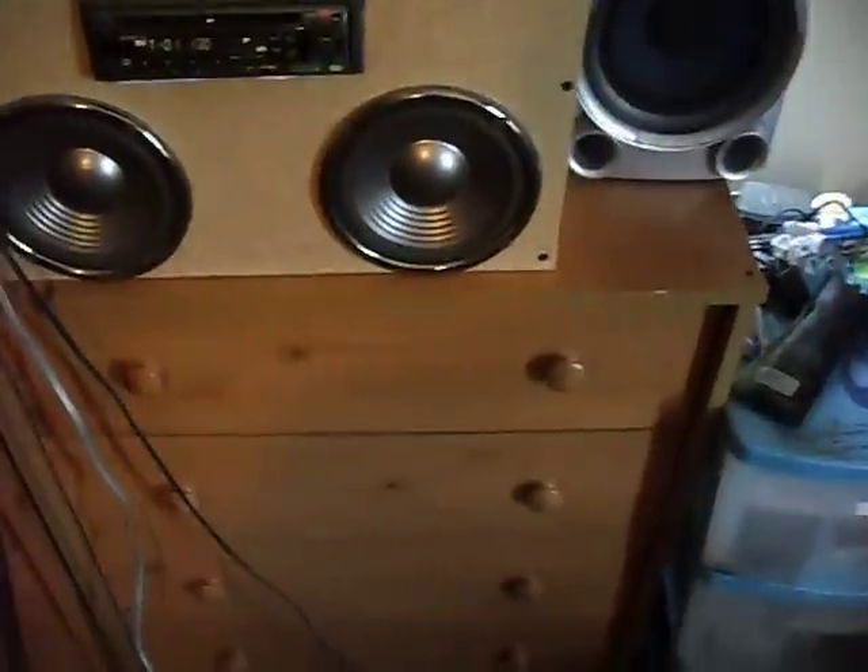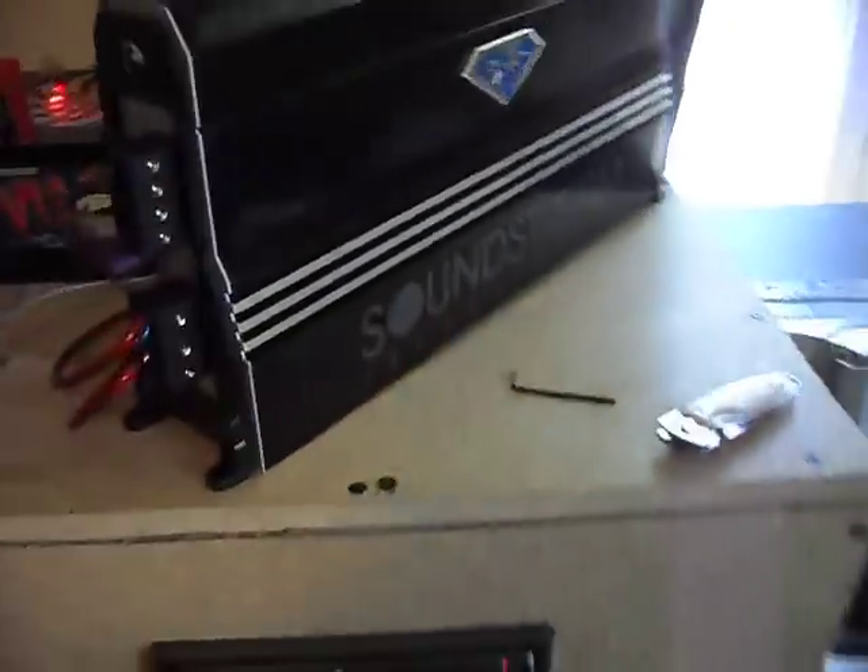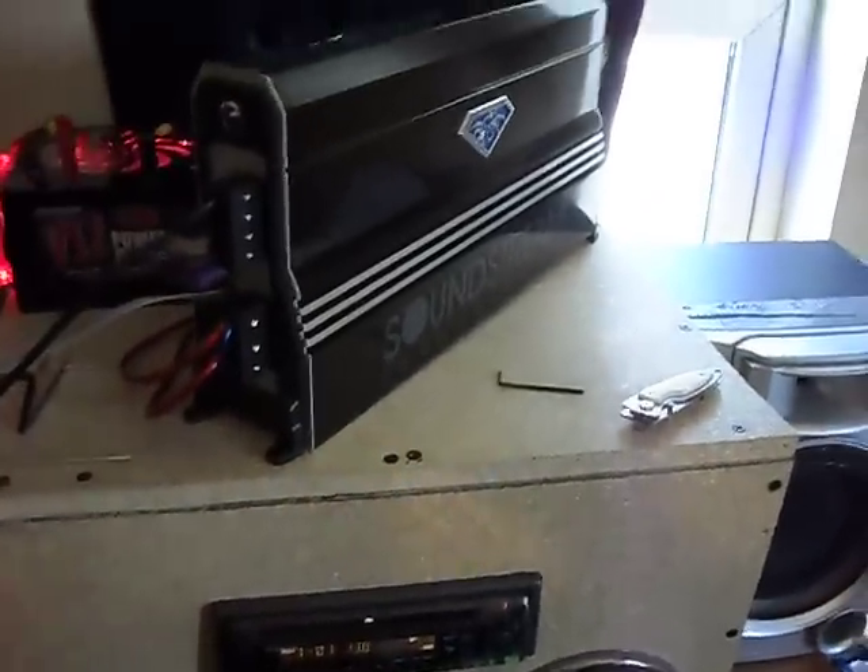What's up guys, figured I'd make a video today. I got the amp yesterday but didn't make a vid because my mom was off work and she hates bass and all that, so I didn't want to piss her off. But yeah, I got it.